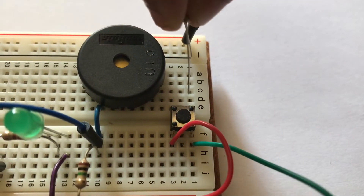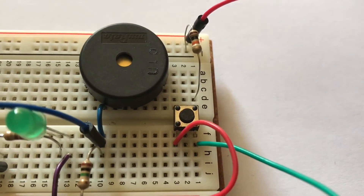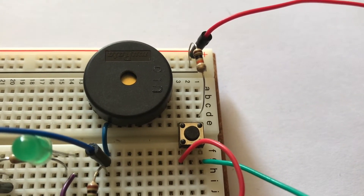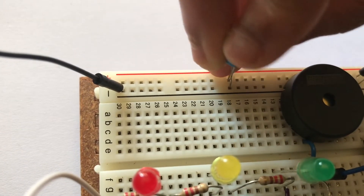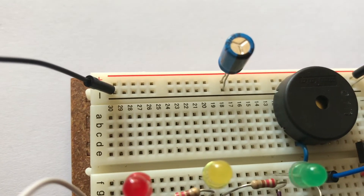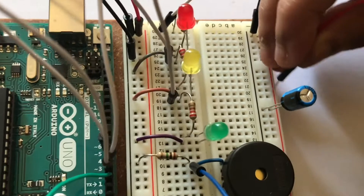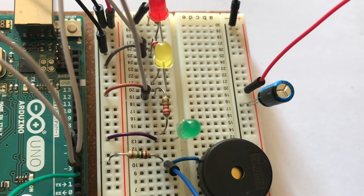Attach one leg of the 10 kilohm resistor to the same side of the switch you added the green jumper wire, and the other leg to negative or ground on the breadboard. Then connect the shorter leg of the capacitor to negative or ground and the longer leg to five volts or positive. Then take three jumper wires and connect two of them to the legs of the capacitor.